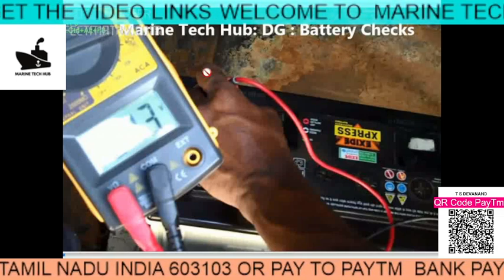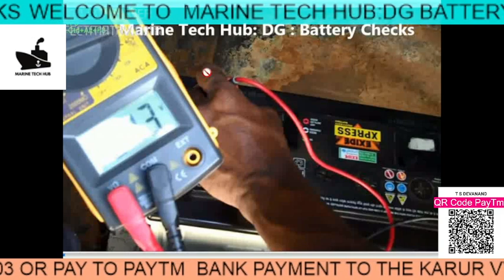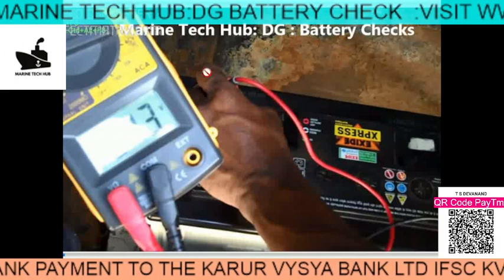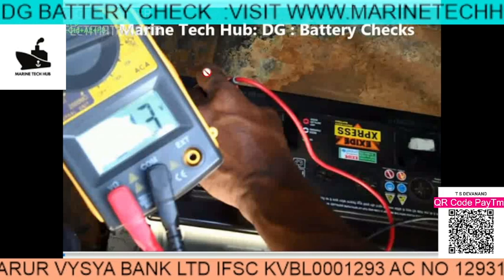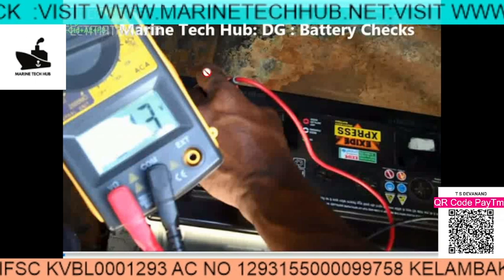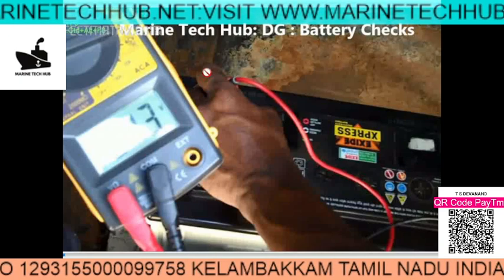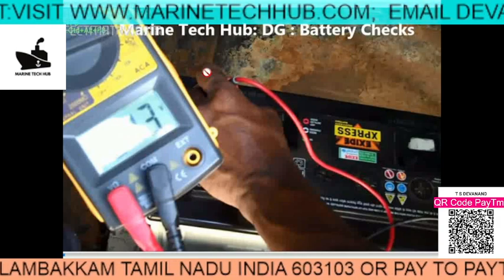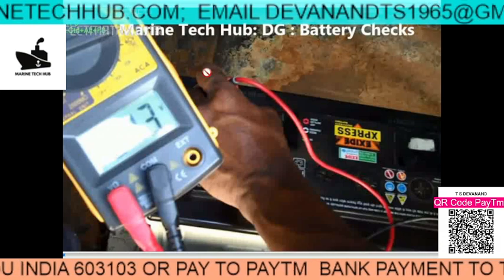So there is always a possibility that the battery is good but your cable is weak and not transmitting enough current. The same applies on ships — suppose your emergency generator is not starting, the starting motor is good, the battery looks good on load, but it is still not starting because it's not drawing current through the cable. The fault can lie there also. So your cable quality may not be good enough to draw sufficient current.